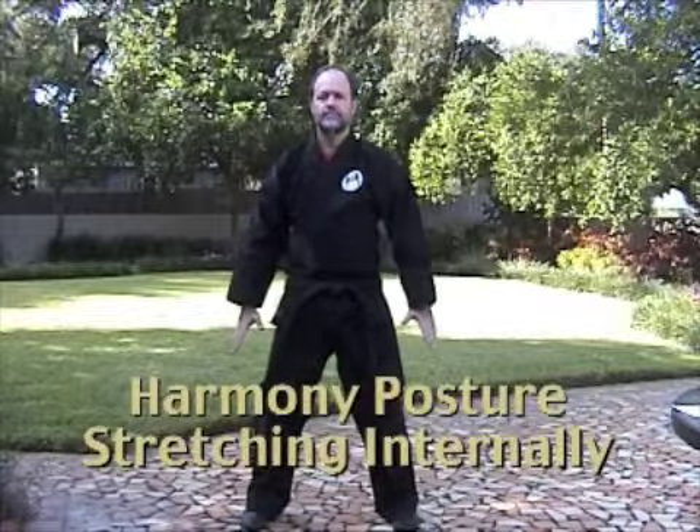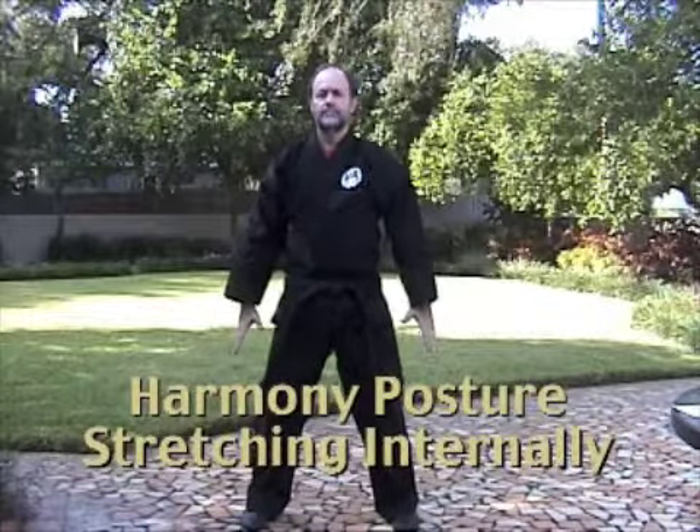Once you feel calm and relaxed, step out into the harmony posture. This is an opportunity to begin stretching internally. You're stretching your spine, stretching the muscles of your body, lifting the head at the top, tucking your hips under, breathing in and out deeply and slowly.